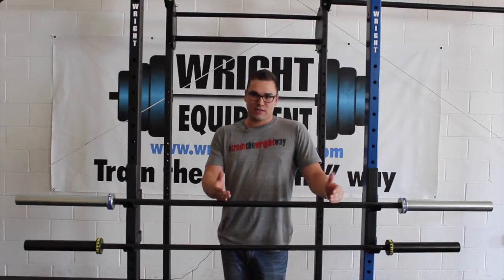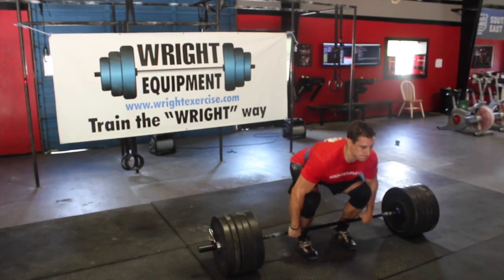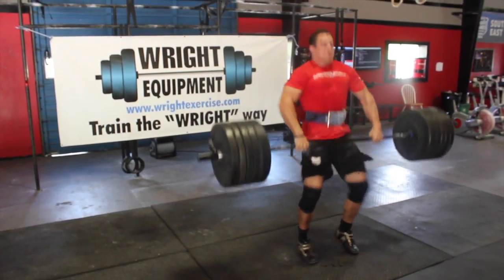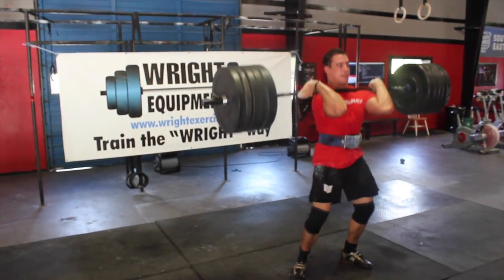First, the things that we didn't change. We didn't change the shaft. The simple reason — we believe our bar provides the best whip on the market. At 160,000 tensile, we feel confident this is the best bar for all types of lifts.